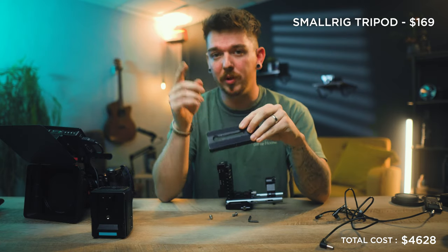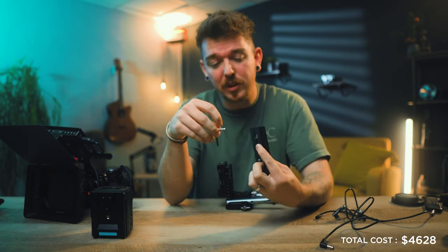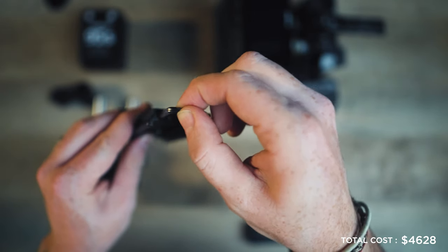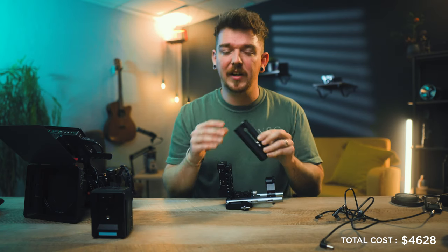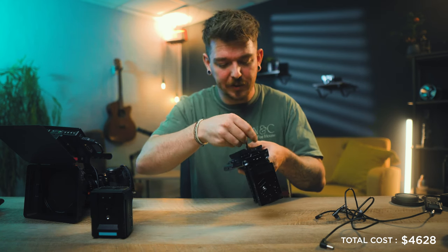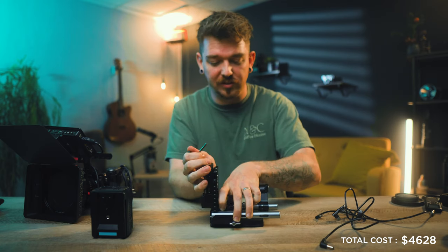The last thing we add is the tripod plate — this is a Manfrotto 502 quick release plate from the SmallRig tripod. My favorite thing about it is a little Allen key that hides inside the plate itself, and every screw in this build uses that same Allen wrench so you'll never lose it. We attach the tripod plate to the bottom of the 15mm base plate, giving it a nice base to sit on and easy tripod attachment.